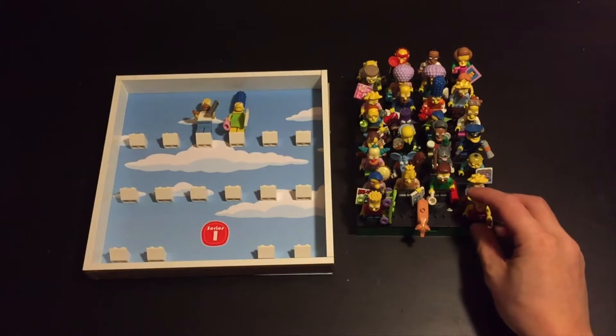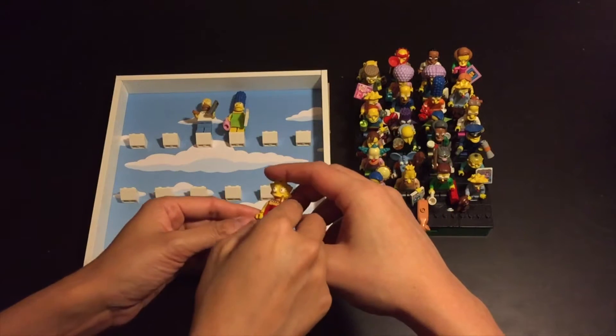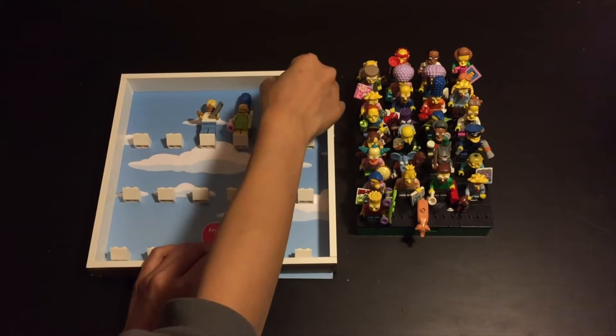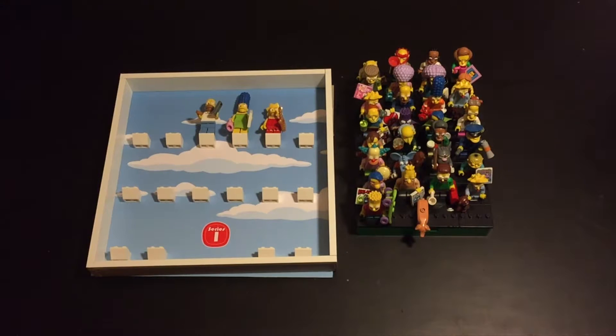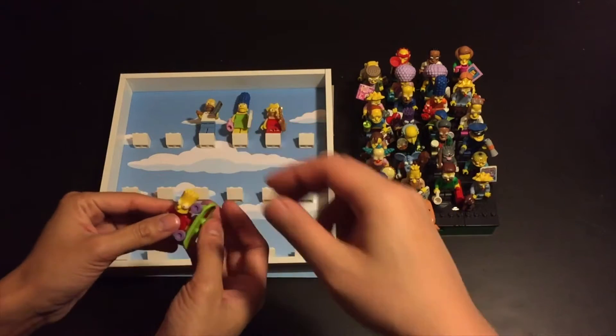And to her right, let's put Lisa. Shouldn't Bart be next to Homer? Because he's always strangling him.